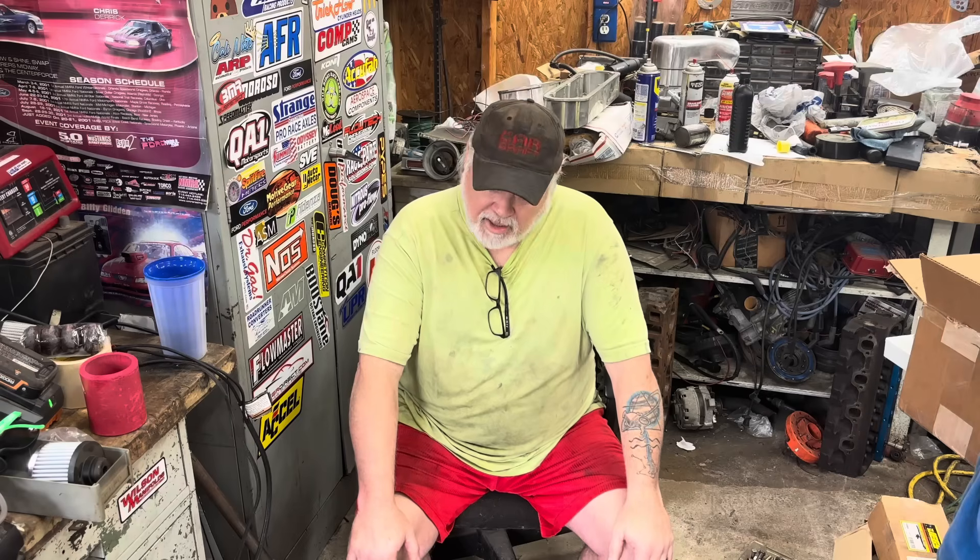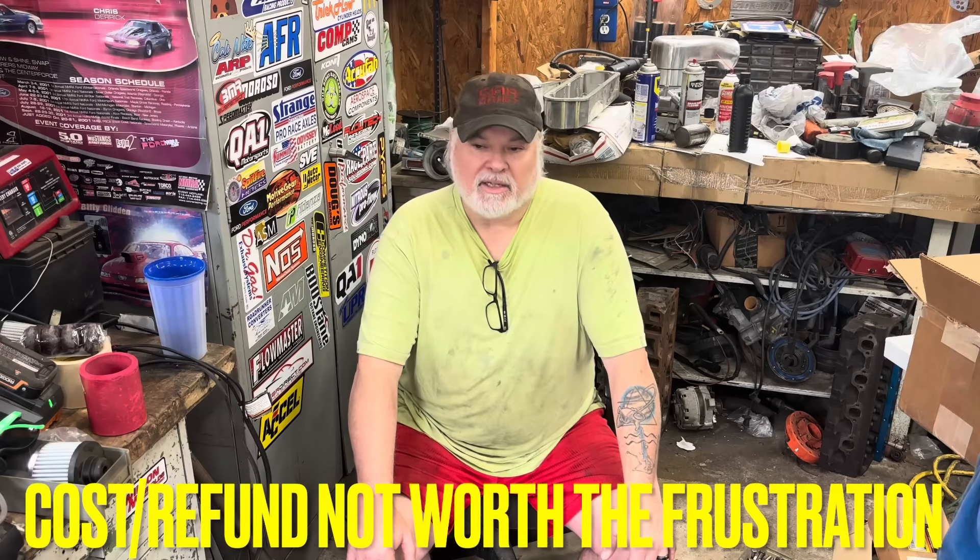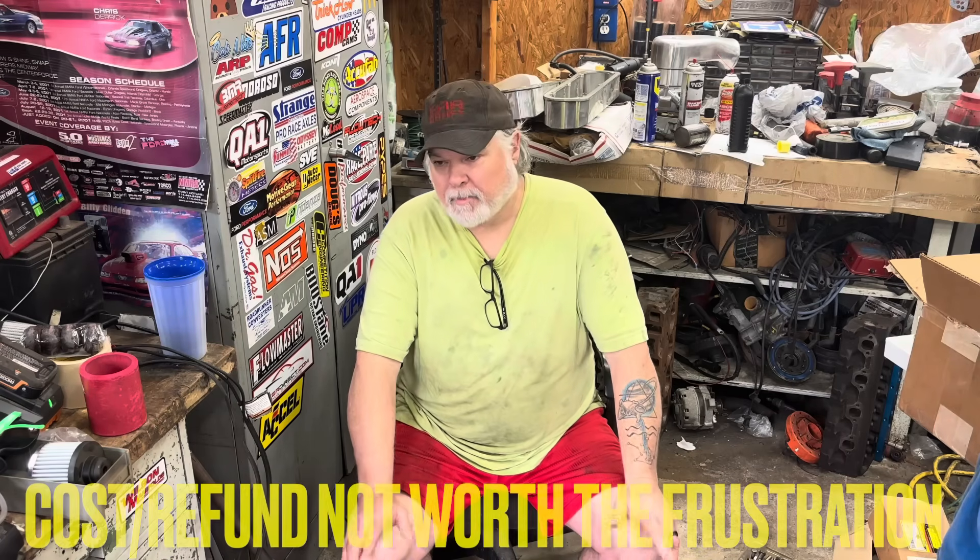And we have a Chinese UPR knockoff that I bought off eBay. I should have bought it off Amazon — if you're gonna buy one of those, please buy it off Amazon so it's a lot easier to send it back. Going through eBay to get anything done is completely a pain. I'd rather just keep it and beat it with a hammer and see if I can make it work.